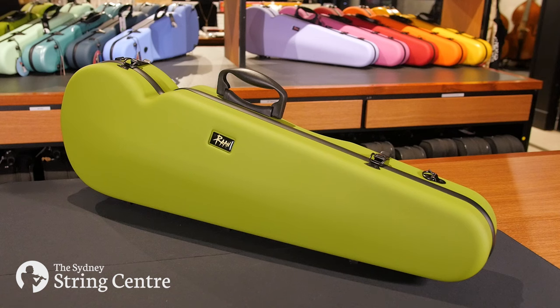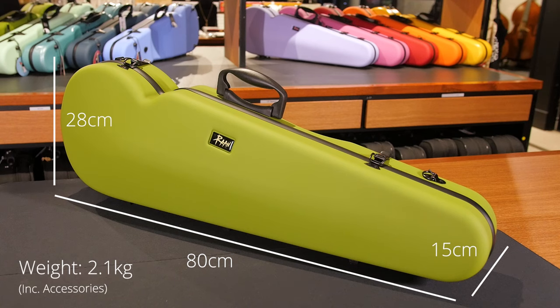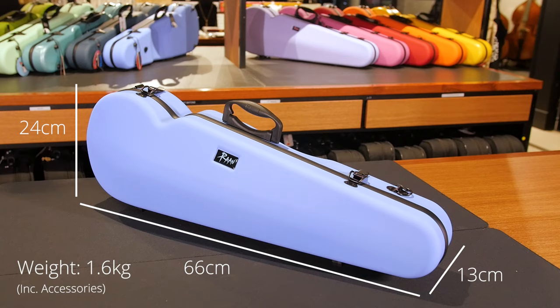The RAN three-quarter to full-size shaped violin case measures 80 by 28 by 15 centimeters and weighs only 2.1 kilos, including accessories. The quarter to half-size measures 66 by 24 by 13 centimeters and weighs 1.6 kilos.